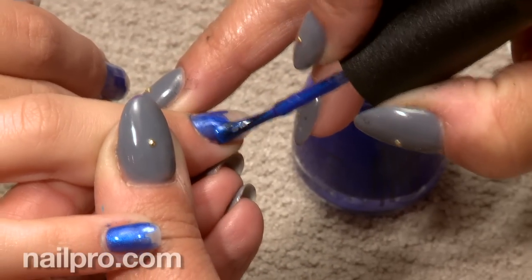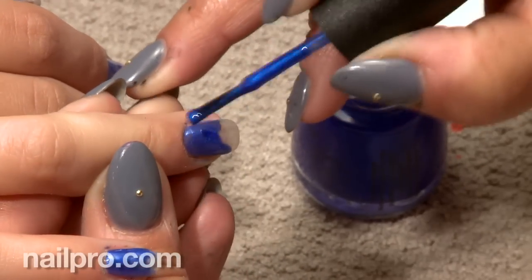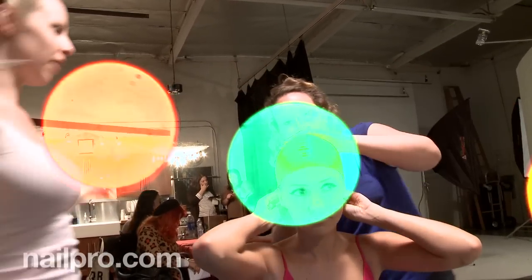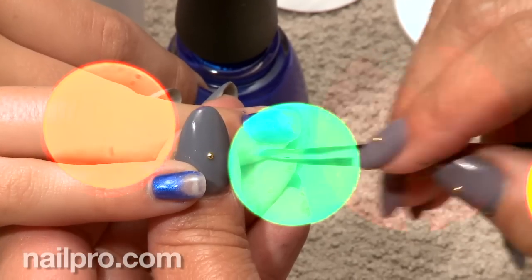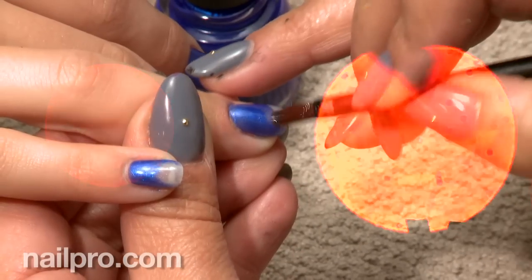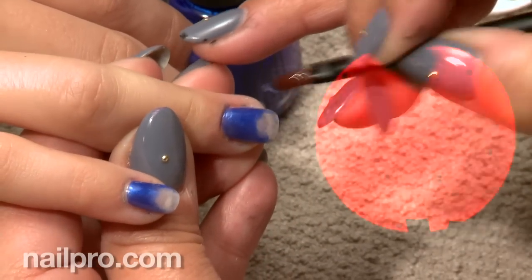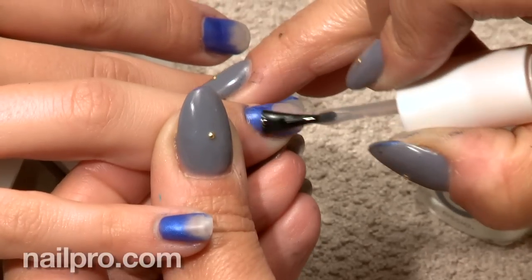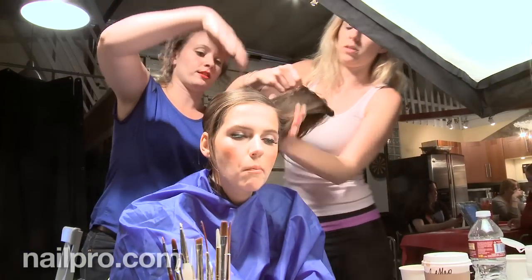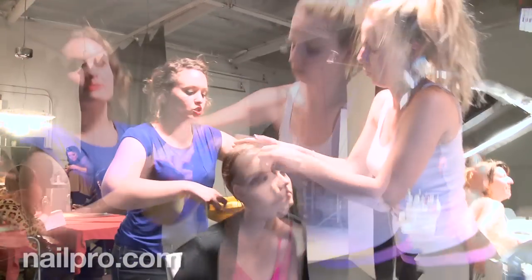Once I started playing with this look, once I had our hand model in front of us, the look was just coming to life and I forgot all about mixing in a nude or trying to ombre it with other colors. I just went straight with one color, kind of feathering out the end, and it gave the look that it has.